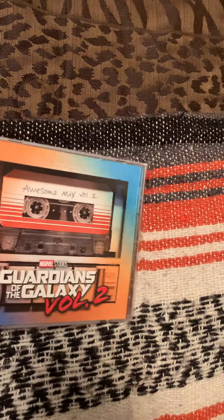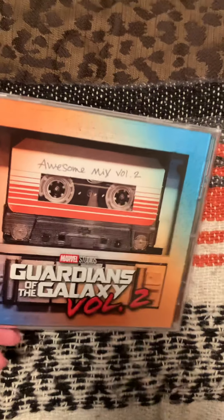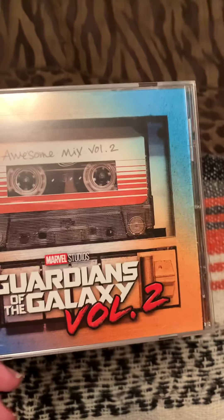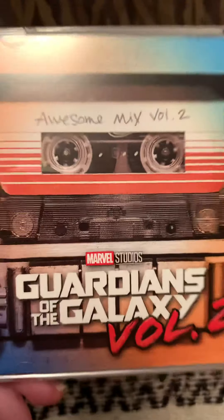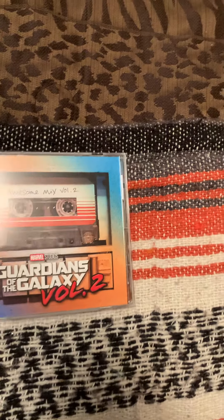That's pretty much going to wrap up this video. I just wanted to make a video on this because it's a pretty cool soundtrack, and it includes all the songs from the second movie.